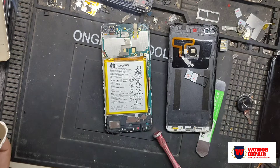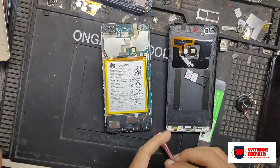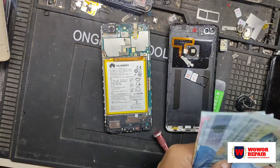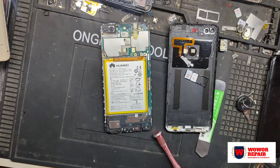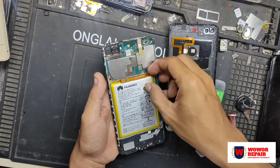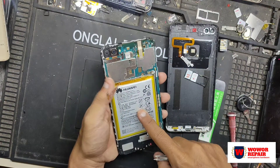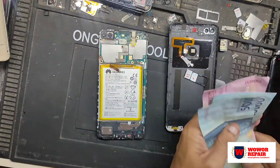Jadi untuk tutorial ini, intinya kita ingin mengganti LCD sendiri. Tapi sebelum itu ada langkah-langkah yang harus kita lakukan dan cara-cara yang harus kita lewati. Setelah semuanya terbuka, langsung cabut baterai — utamakan terlebih dahulu cabut baterai.